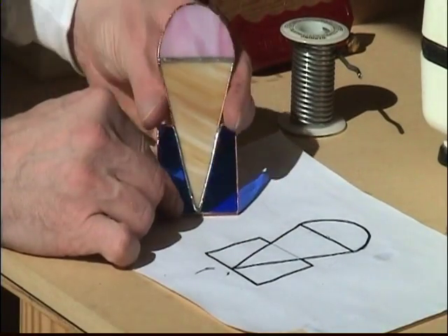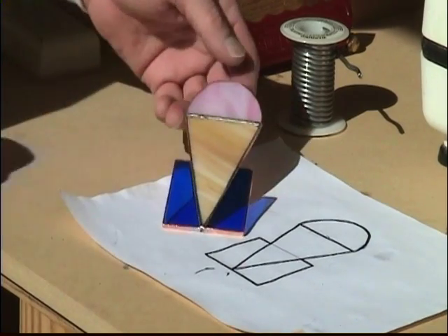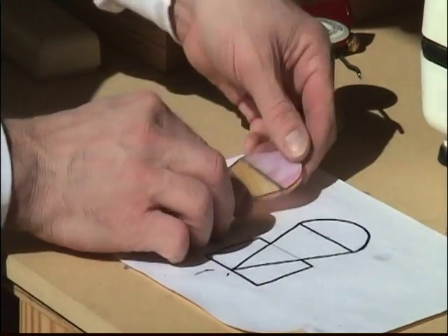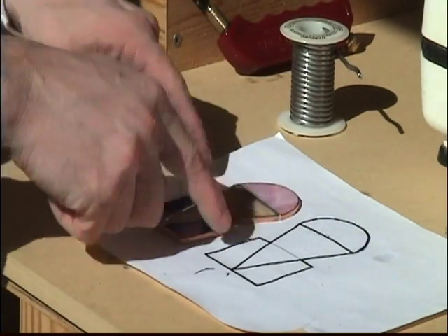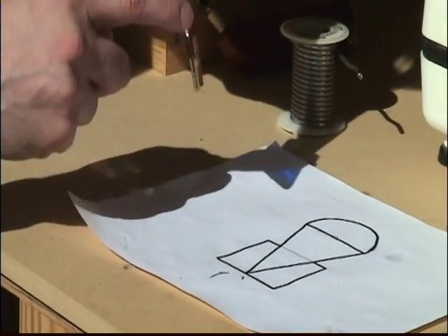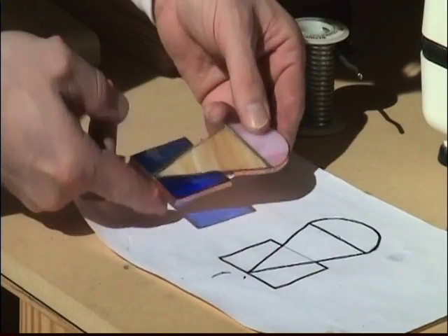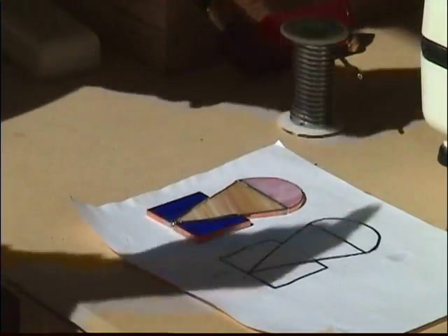There's our almost finished product. We've got a nice little base going here. What I want to do now is basically put a border around everything instead of having just these pure copper lines here — the copper foil. So I'm going to do that here in a little bit, and I'll meet you right back here.